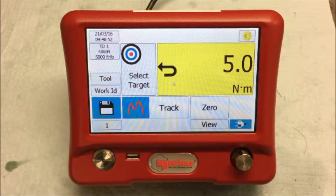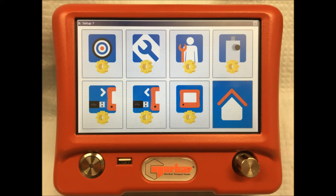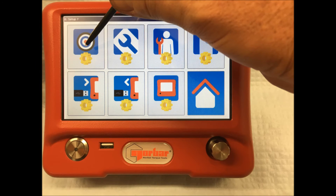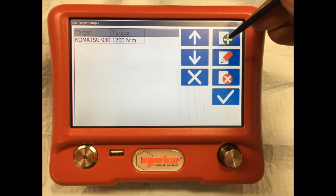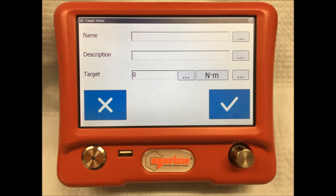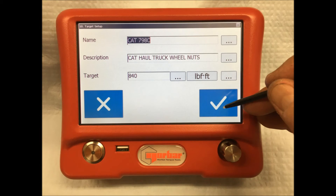In order to create a target template, follow these settings. Tap the setting button, proceed through to the main menu, and tap on the target setup button. Once activated you will see a screen where you may add a new template. To do this, tap on the plus button on the top right hand side. It will take you to a simple screen where you can add in the name and description of the target that you wish to set up. In this case, we've created one for the CAT 798C with a description of CAT haul truck wheel nuts at 840 foot-pounds.